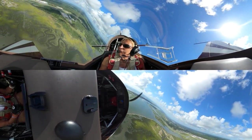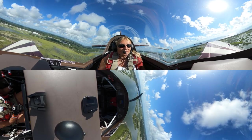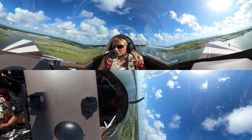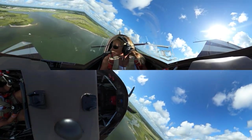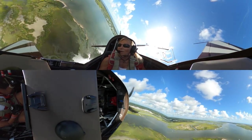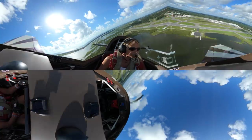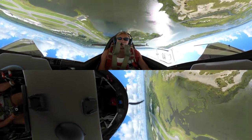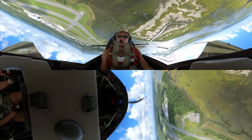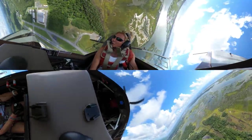We'll climb back up and do a couple more maneuvers. I can feel my arms. I've been working out, but you never get in as good shape as when you're doing aerobatics, because you've got to use all your arm and shoulder muscles. In the summer I normally don't do much arm exercise at all — except this summer, the summer of COVID. I'm going to push up and see how my negative G-tolerance is. Oh my gosh, yep — need to practice.